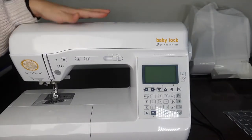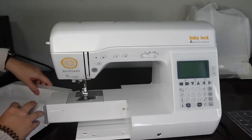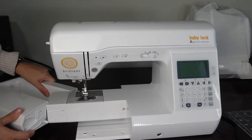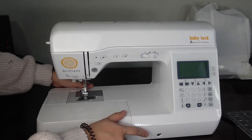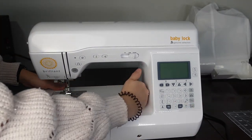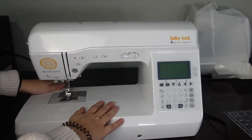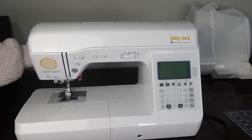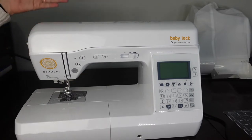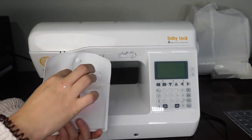One thing I was worried about is that it didn't have a free arm, but it does — you just take this off and you have a free arm so you can work with sleeves and things like that. Also, this machine just has a lot more room up here — I think it's about eight inches of throat space to put in your fabric. In the back it does have the lever to move the presser foot up and down.